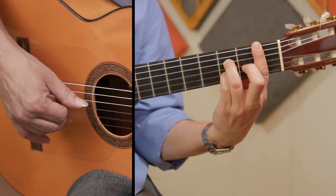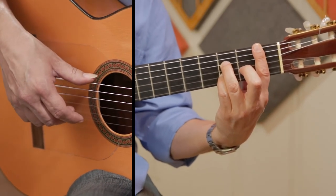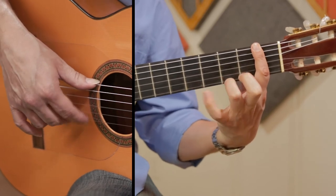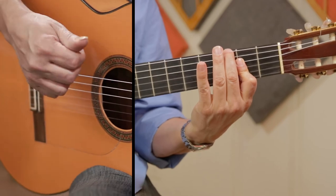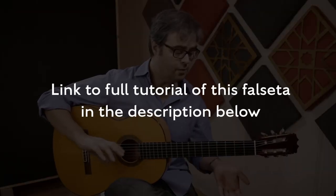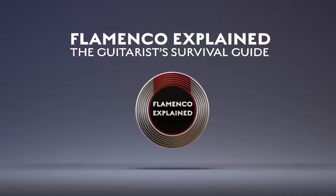And now... that's just P-P-I-M-A. Now we're back into sort of more familiar Alzapúa territory.